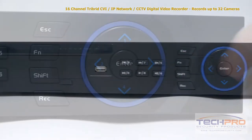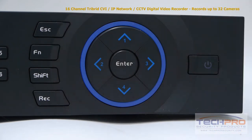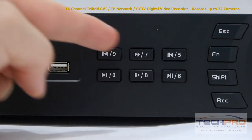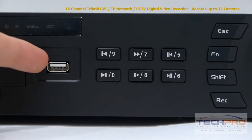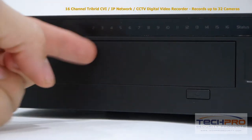Let's take a look at some of the buttons on the front. Starting with the power button, these are the interface navigation arrows, the record, shift, function, and escape buttons, and the playback control buttons. This is the front USB port, which can be used with a mouse or a flash drive for backups. These are your indicator lights, and an empty port for an optional DVD burner.